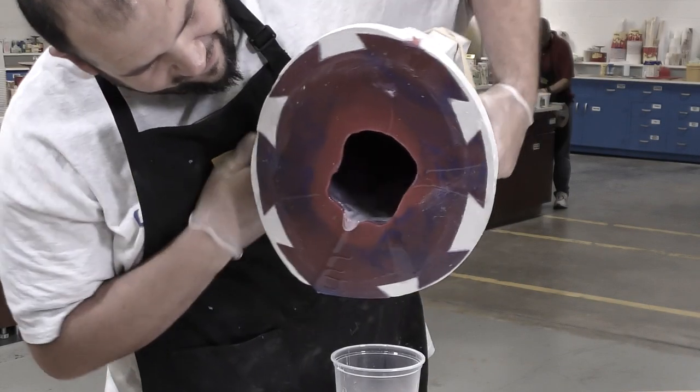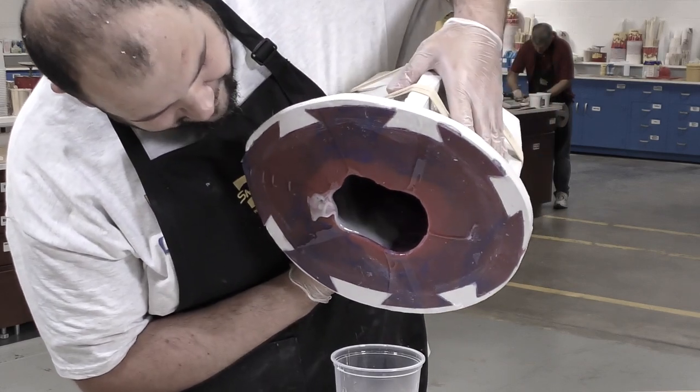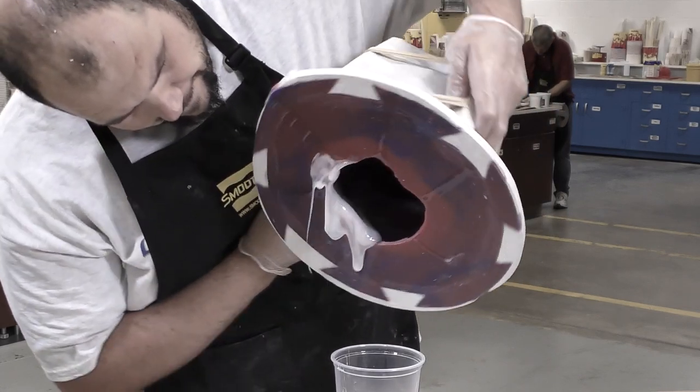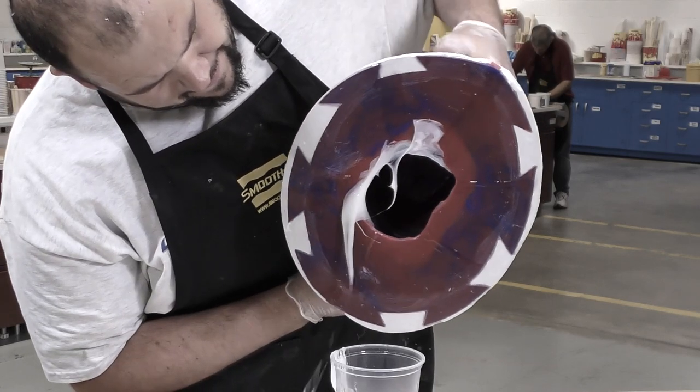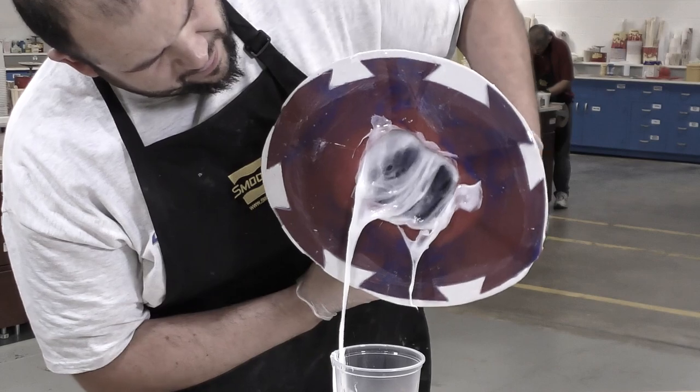Remember, not all resins are created equal, and choosing the wrong product for a project can result in a loss of material, loss of time, loss of money, and lots of frustrations.